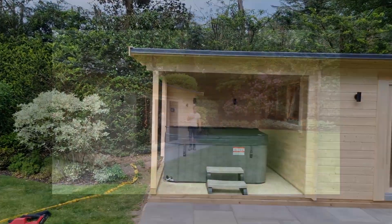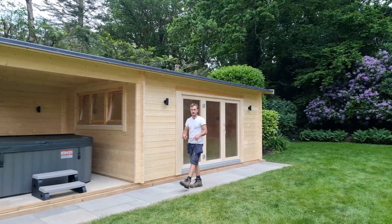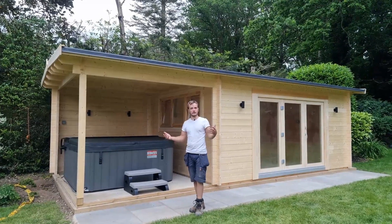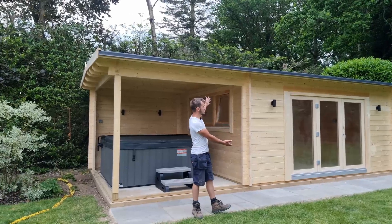Thank you for watching our video. If you're new, hit the subscribe button and turn your notifications to all so you get reminded when one of our new videos comes out. Stay tuned to see more of this.